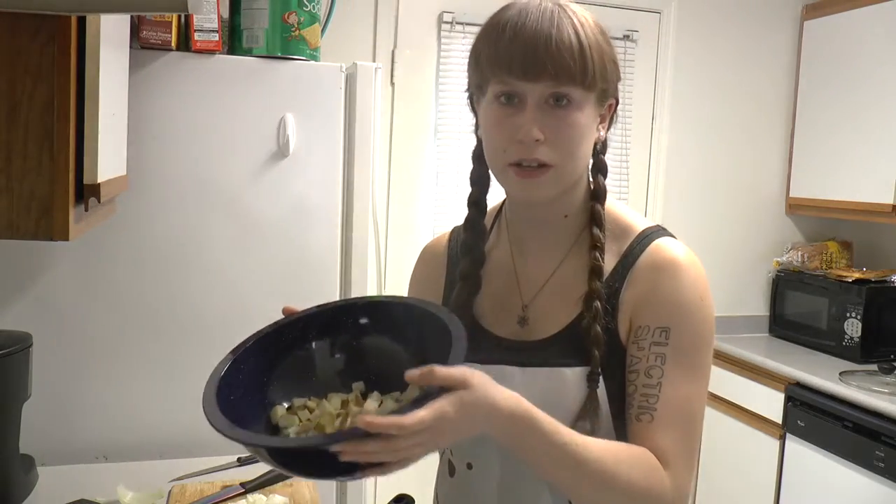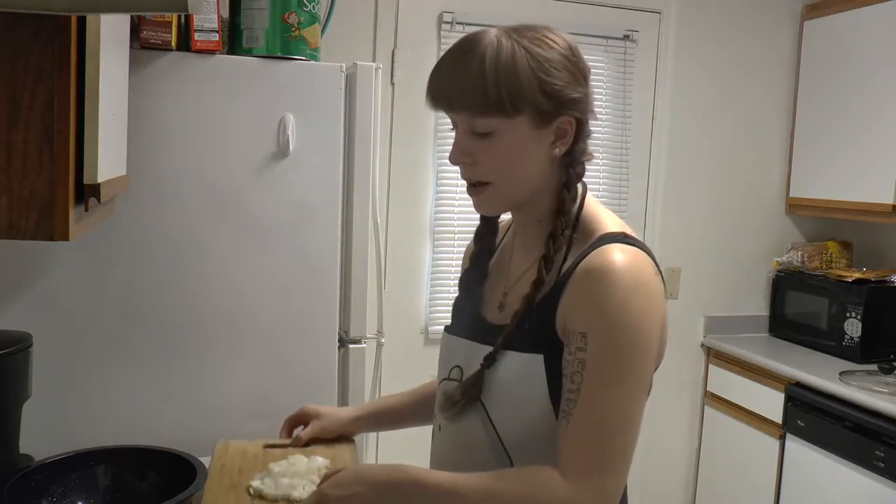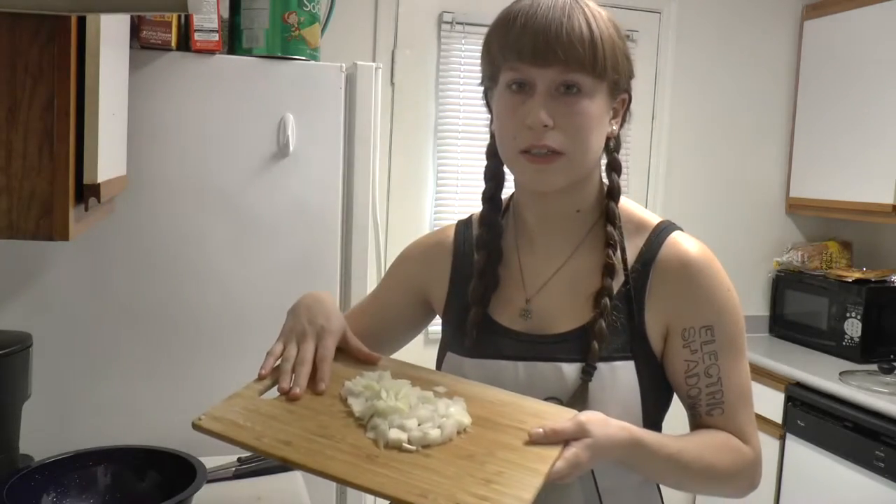So when these are in the pan and they're starting to cook, you can start chopping the next potato. I also want to mention that I have a quarter of an onion here. If you want to caramelize onions and add it to your potatoes, that's fine.